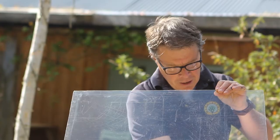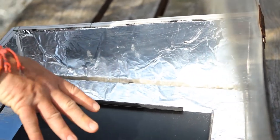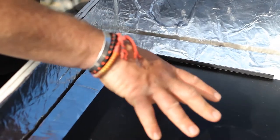We've increased the heat by putting tin foil around the edges, which reflects the energy back to the middle where we want to cook. And as black absorbs the heat, this gets incredibly hot, and that's our base for cooking on.